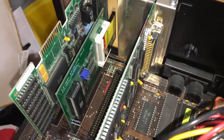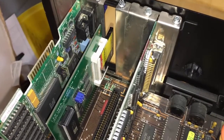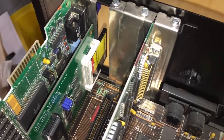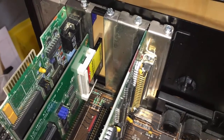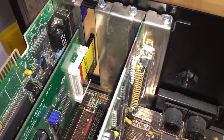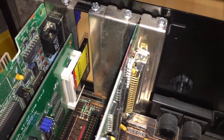And there it is, installed next to the video card. This particular unit didn't have a bracket on it — I think you can get a bracket but I'm not going to worry about it because this isn't something I'm going to be moving around much. If I do move it, I'll just take the compact flash card out so nothing is sticking out of the back to get damaged. So there it is — now let's fire it up and see what happens.